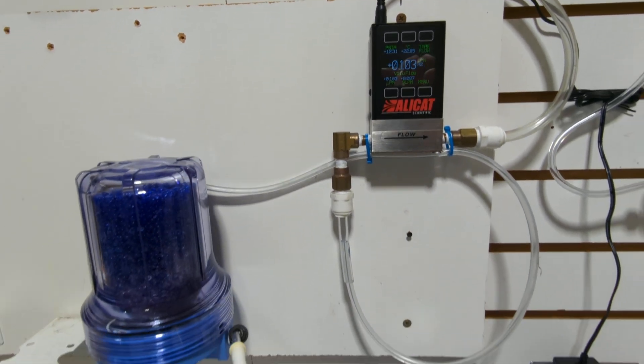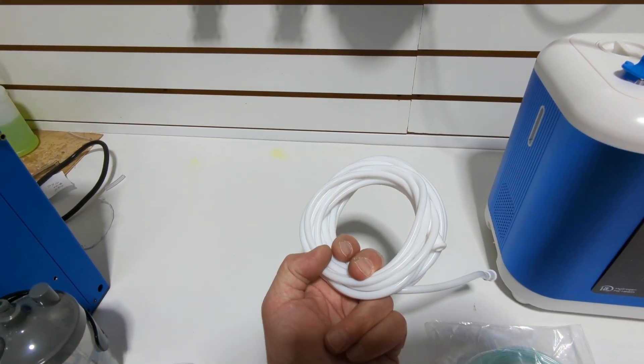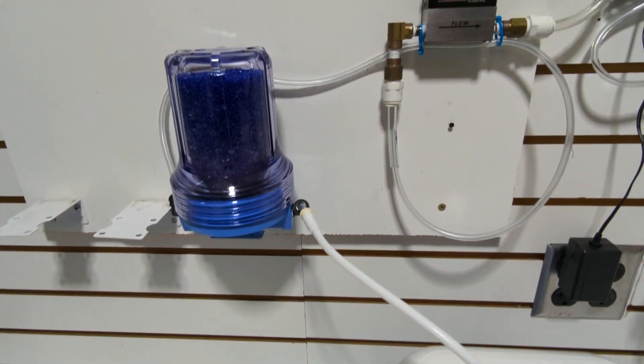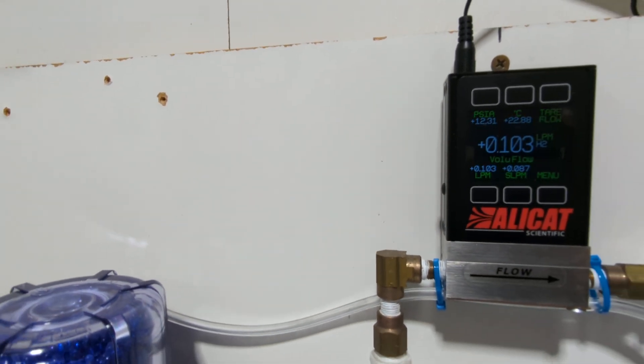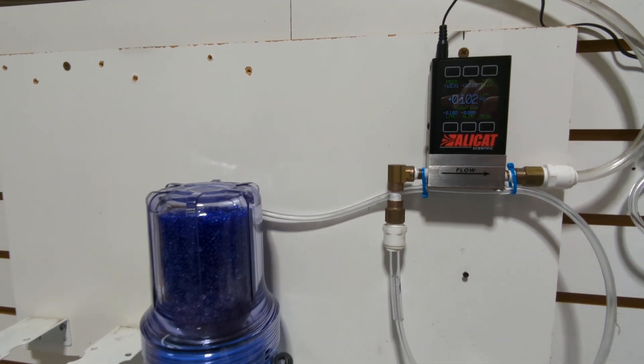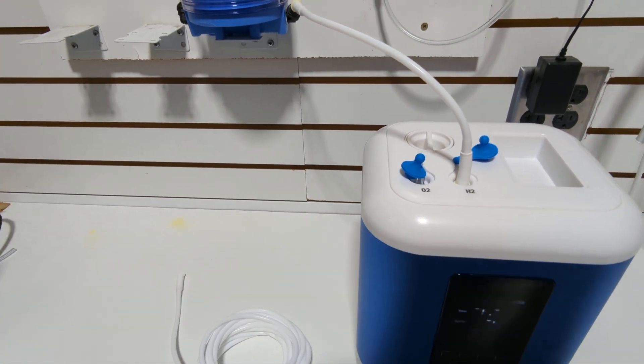What I want to do is connect this 16-foot hose and we'll see if we get the same output. If we are getting the same output, or anything close to that, it means that we're not getting any loss through the tube. So I'm going to go ahead and connect those.